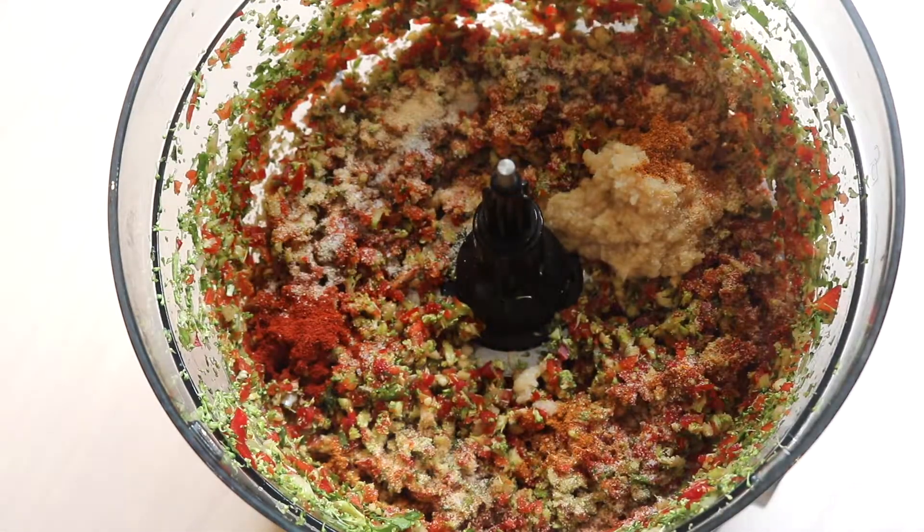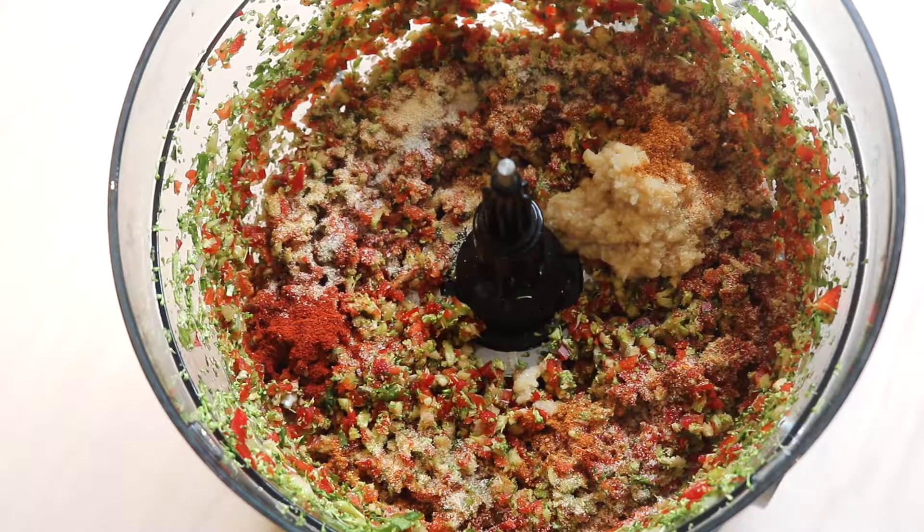You can play around with the spices as well — you don't have to use these. You could make an Indian-inspired veggie patty with some garam masala and coriander seed, which would work really well too.